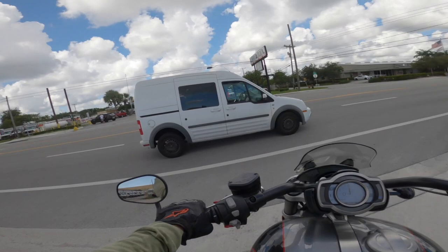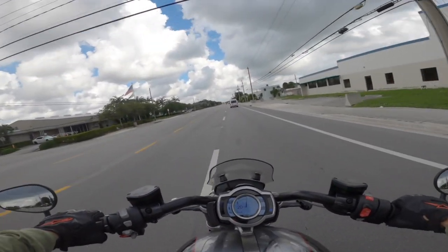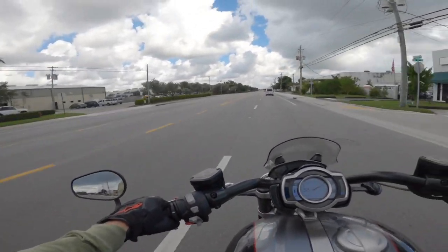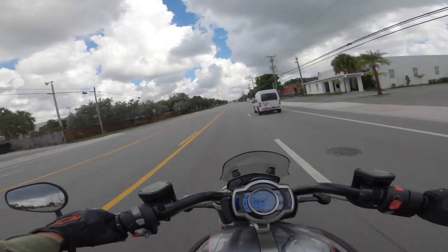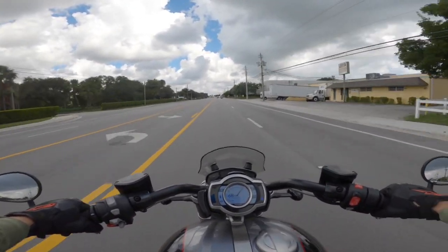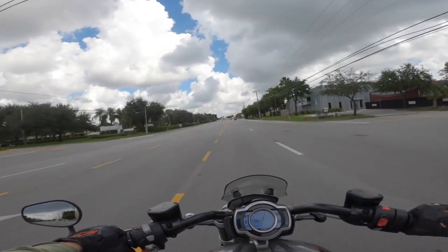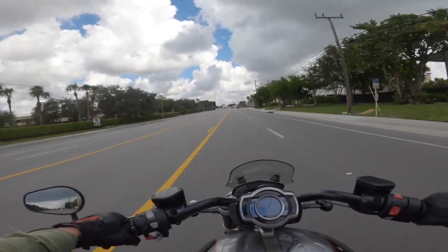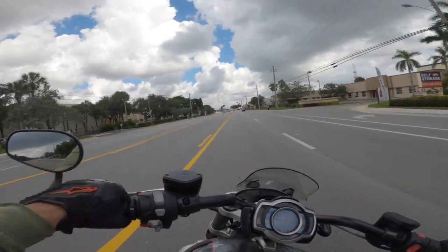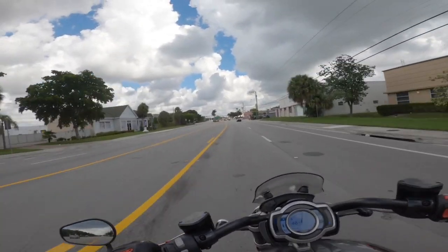I think if you look up the definition of torque, you're going to find a picture of this bike. That's what you're going to find. This bike just exudes torque. It is smooth. I'm not going to use the word nimble, but it definitely has its place.